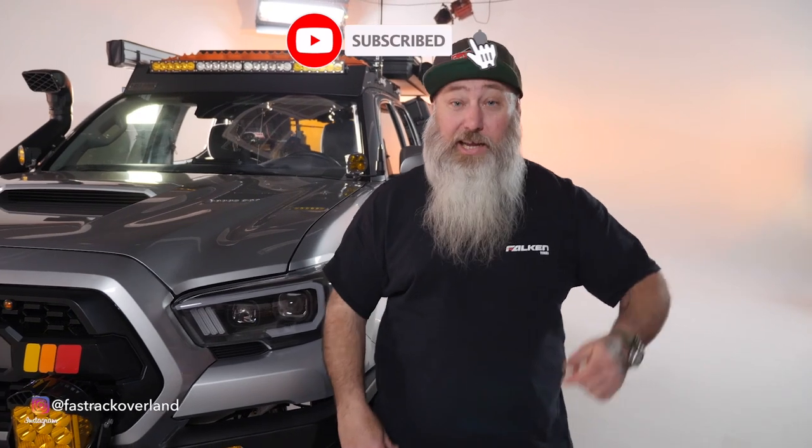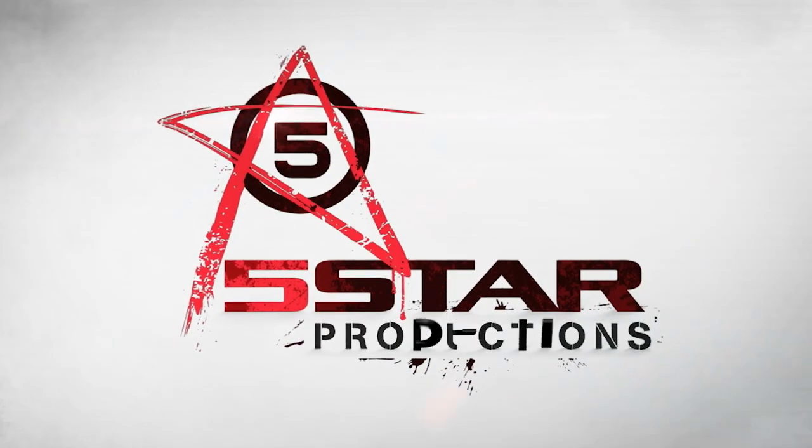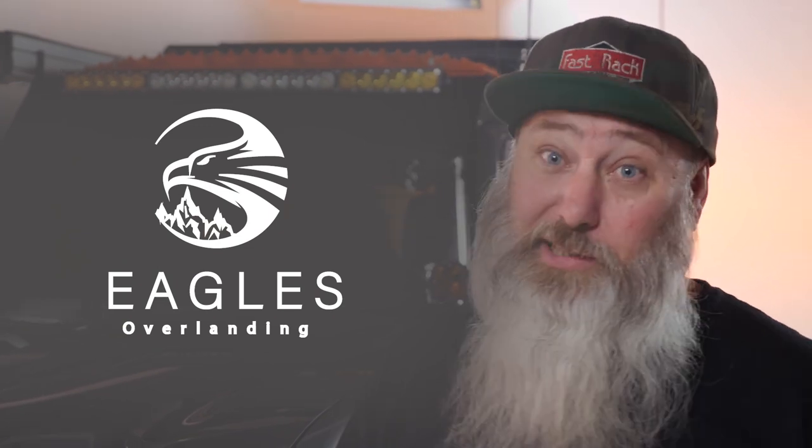Well folks, I hope you enjoyed the walkaround of the Tacoma. We weren't out in the woods, but we've had plenty of people asking about it so we figured we'd get it done. Hit that subscribe button, like it, and leave a comment — let me know what you liked, didn't like, or want to see added. If you want to support us, you can buy merch at longcreekoverland.com — t-shirts, hoodies, stickers — or support us on Patreon, which funds our adventures. A shout out to Five Star Productions for letting us use the studio, and to my buddy Jacob of Eagles Overlanding for putting this whole thing together. Catch you later!